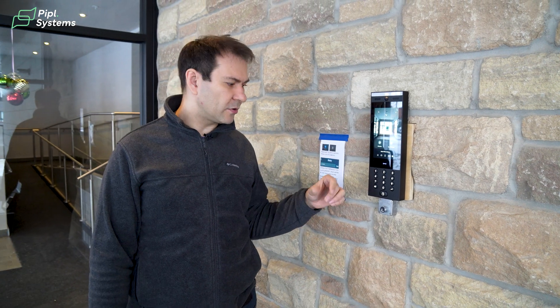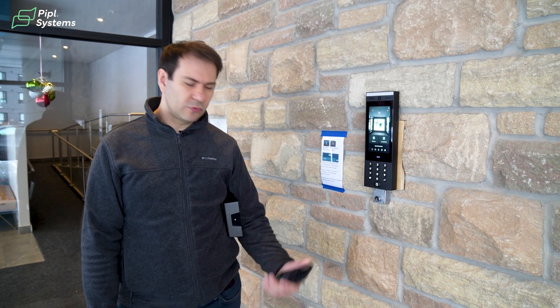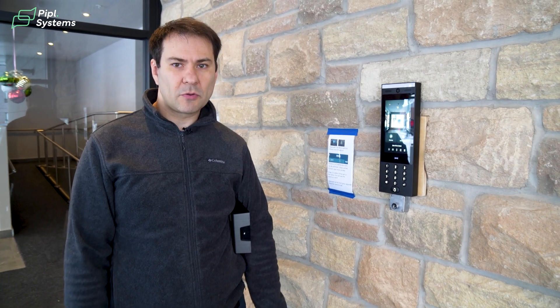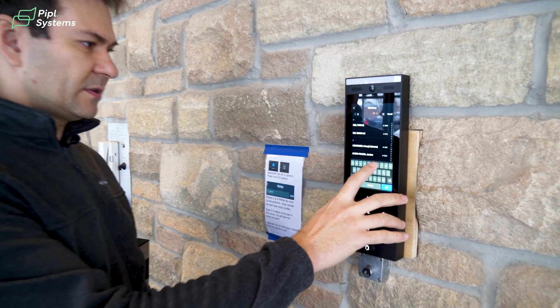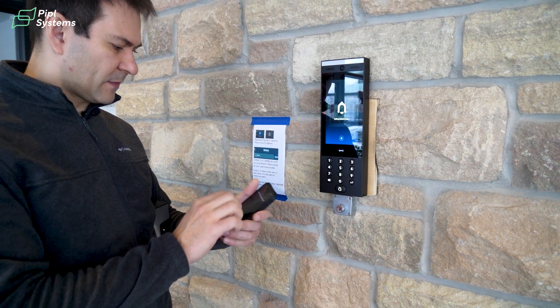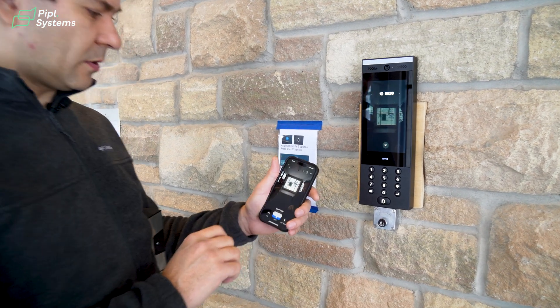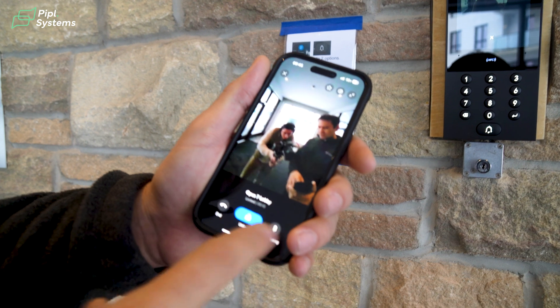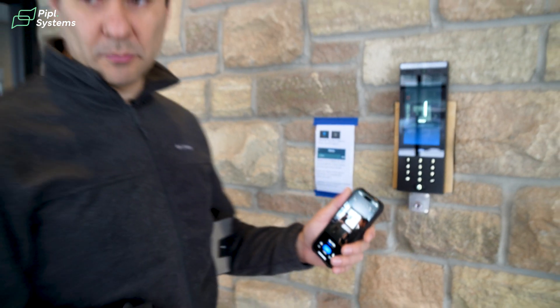You can call by yourself from your application, or use your NFC card or NFC-enabled phone. One option is to use the Ubiquiti mobile application to open the door from your phone or have a video call with your visitor. You go to the directory, search for a person, and the mobile application opens. You can see who is calling, talk to the person, and unlock the door — and the door will open.